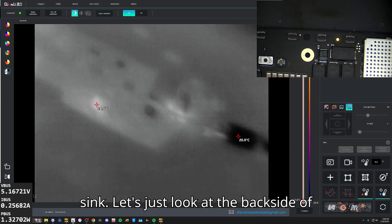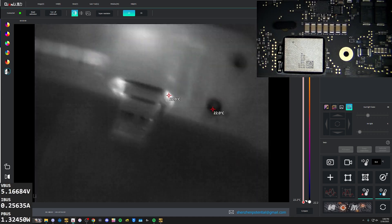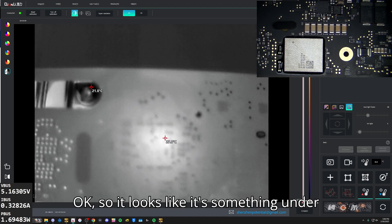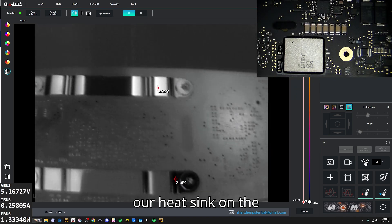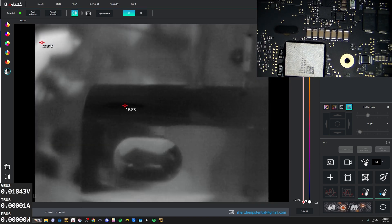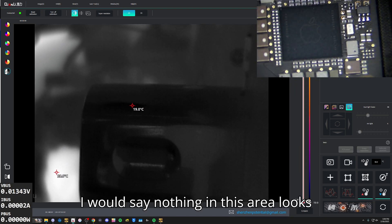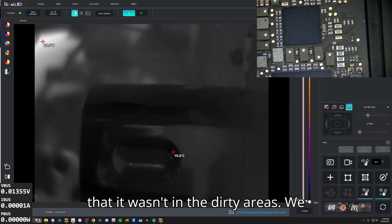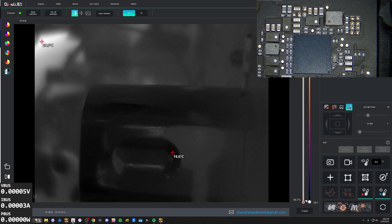There will be something under the heatsink. Let's just look at the back side of the board. It looks like it's something under our heatsink on the back side, other side of the board. Let's get the heatsink off and just look. I would say nothing in this area looks obviously bad. It is kind of surprising that it wasn't in the dirty areas — we saw something, but okay.